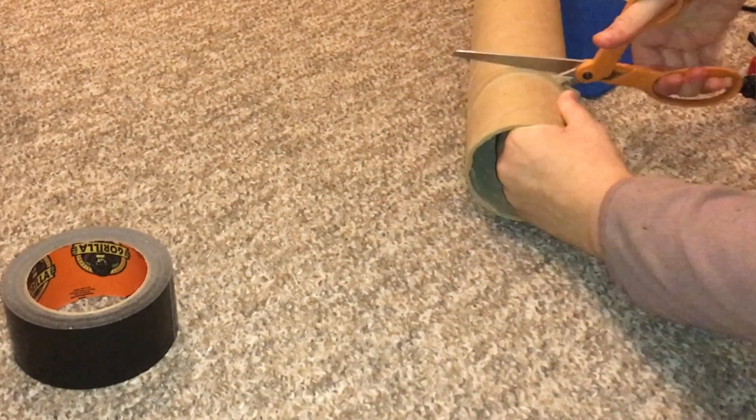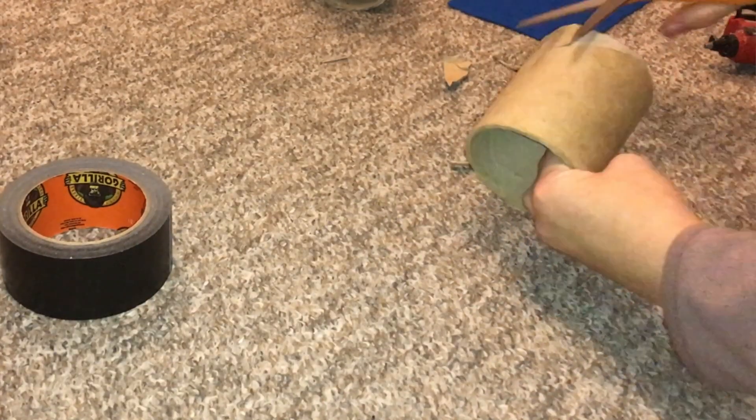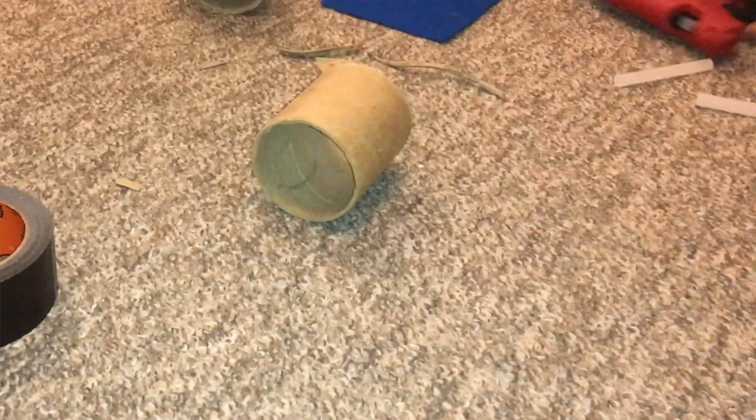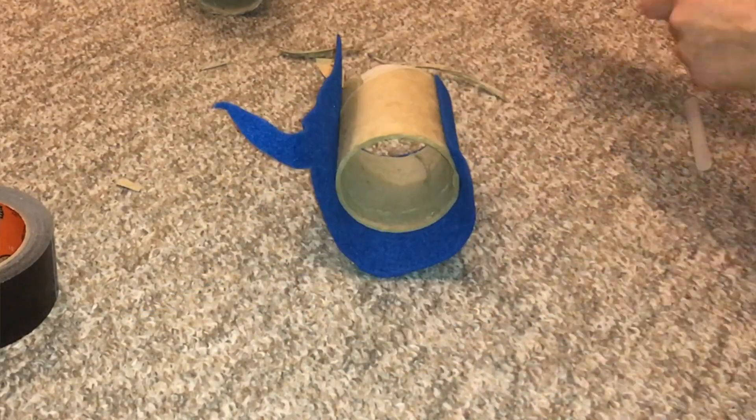To start making this prop, you first want to cut your tube about four inches across. If you're making one for standard rats you might want to make it an inch or two wider. Once you've cut your tube, measure your felt against the tube and cut it to the size of the tube.